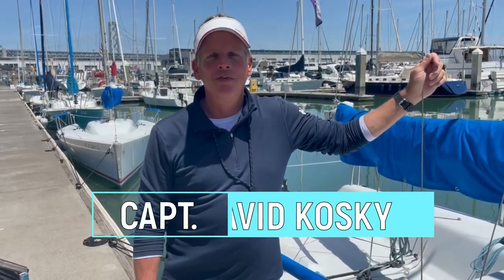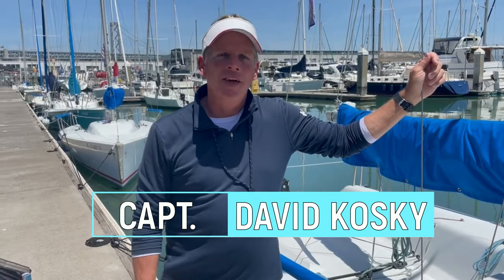Hi, welcome to San Francisco. I'm Captain David with Spinnaker Sailing here at Pier 40. Our videos are produced for our students and of course anybody else who happens to stumble across our channel.